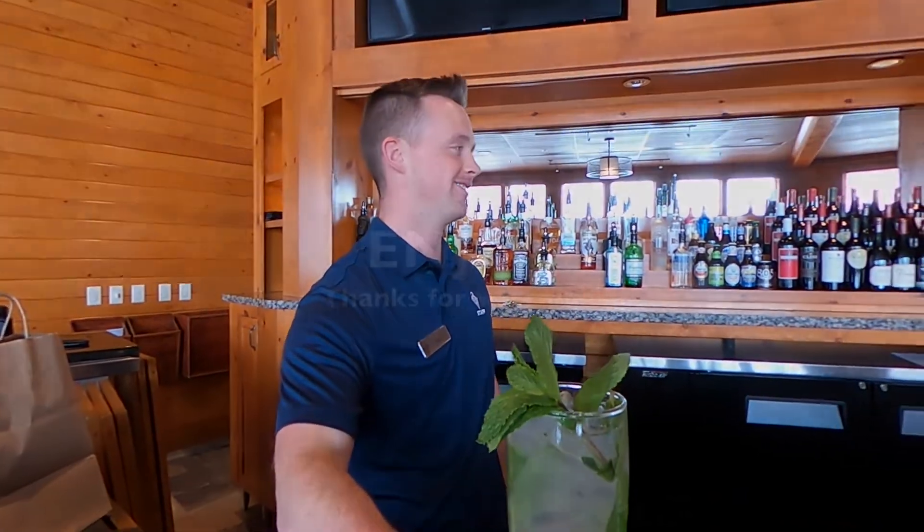Good job, Nick. That's great. Thank you.